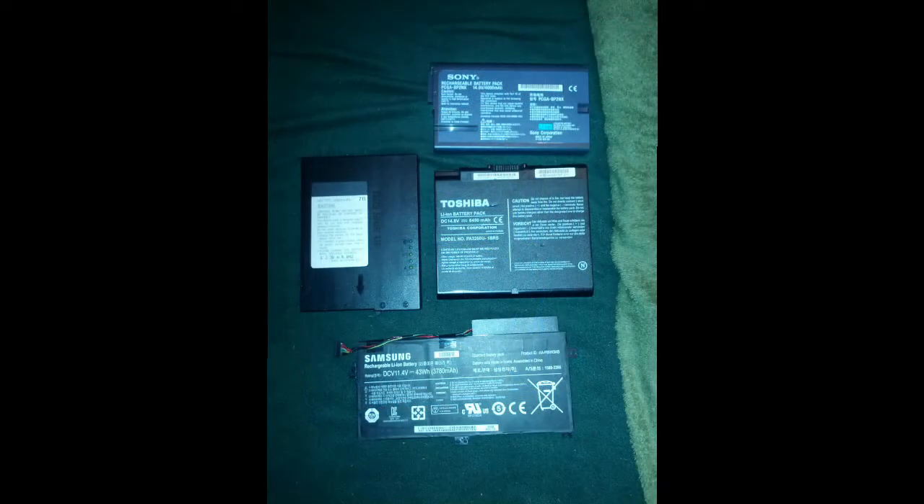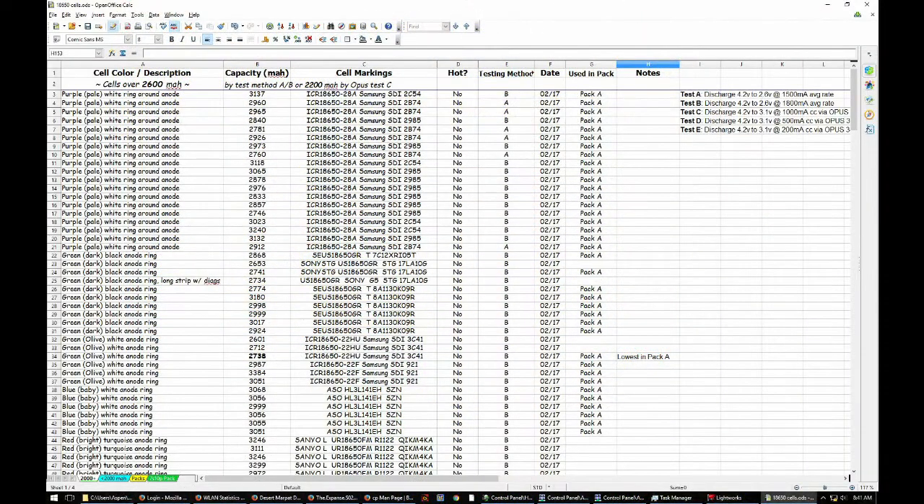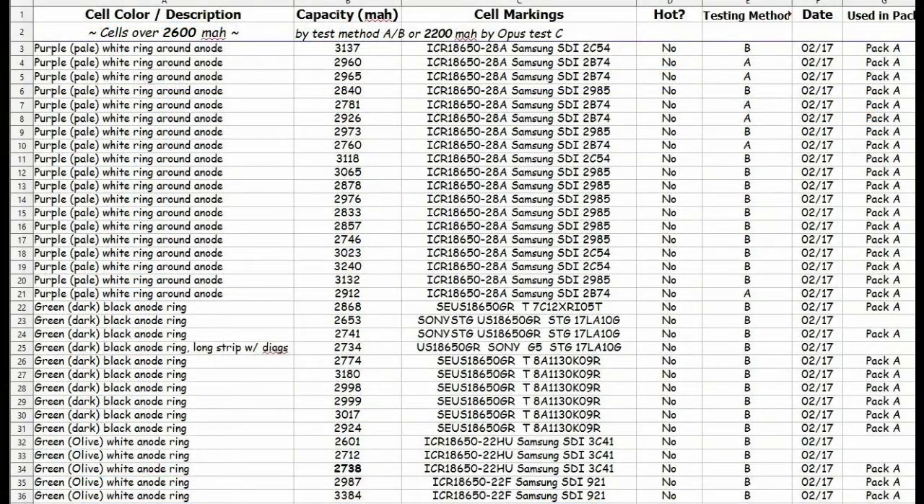What I did is I broke down all my batteries, measured the capacity, and then found my best 70 cells out of that. I had to figure out how to put those into the 7 rows so that they would be as balanced as possible. I started logging all my batteries on a spreadsheet, writing down all the details I could off of the batteries so that I could potentially use those for data mining later.